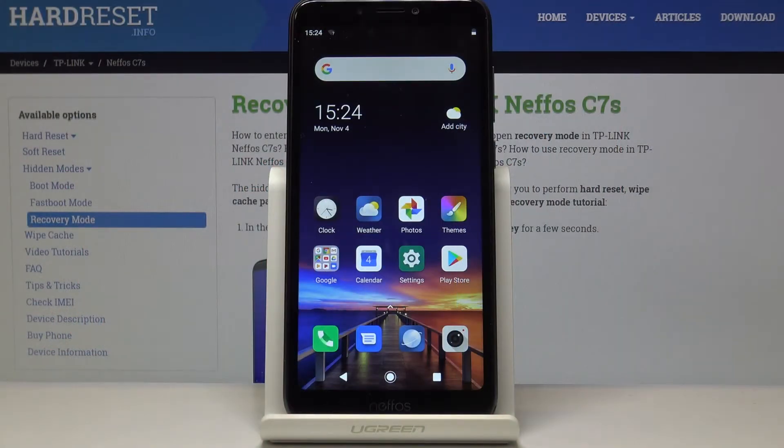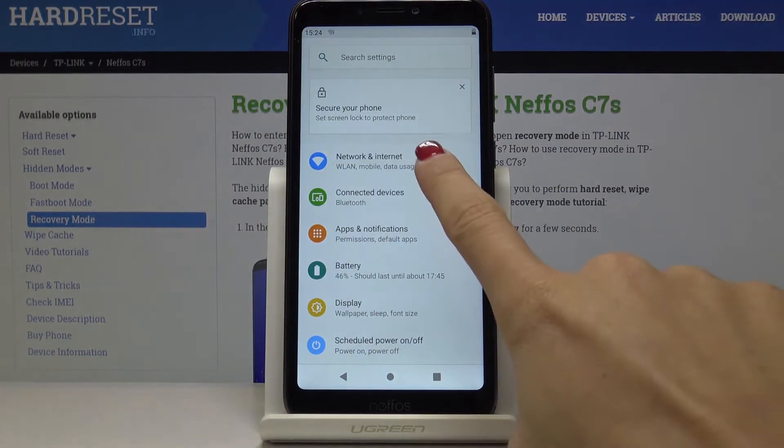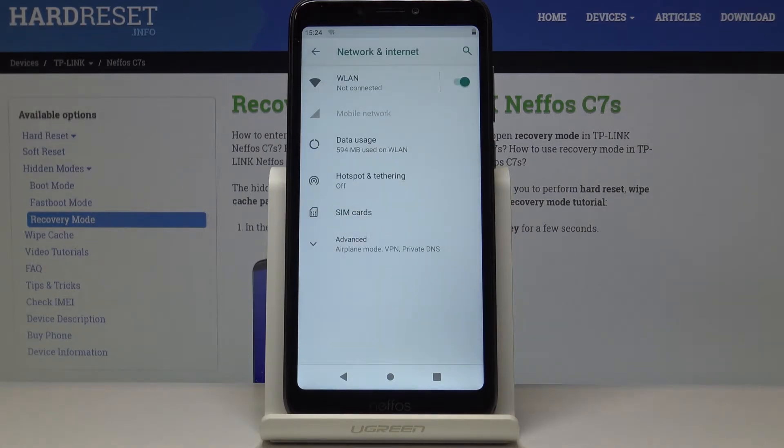Here I've got Nifos C7S and let me show you how to activate portable hotspot on the following device. So at first let's open the settings, then find and select Network and Internet, then you have to go to Hotspot and Tethering.